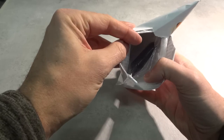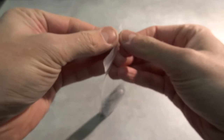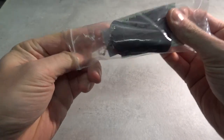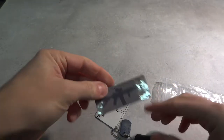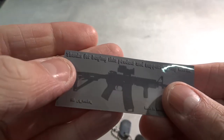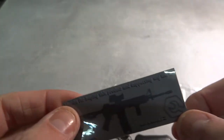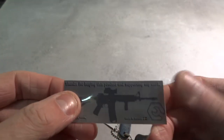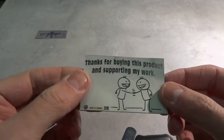But yes, back to this. I have opened it. I got a nice little pouch as well, that's nice. And some stickers. Haven't I got these stickers before? I think so. Thanks for buying this product and supporting my work. Made in Sweden. And this nice wrench here as well — oh, it's a sticker. Maybe I'll stick it right there. Thanks for buying this product and supporting my work. Made in Sweden. That's nice.